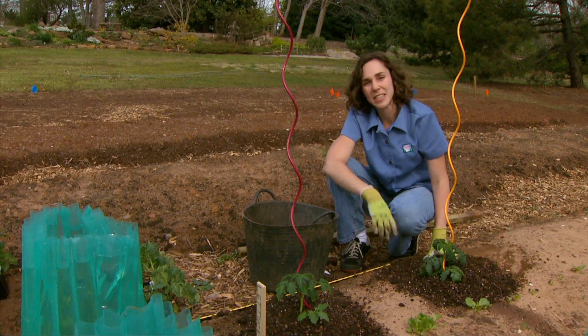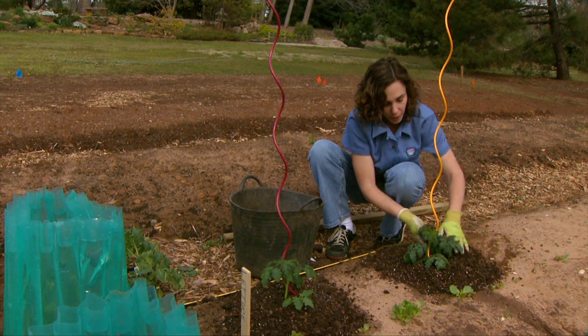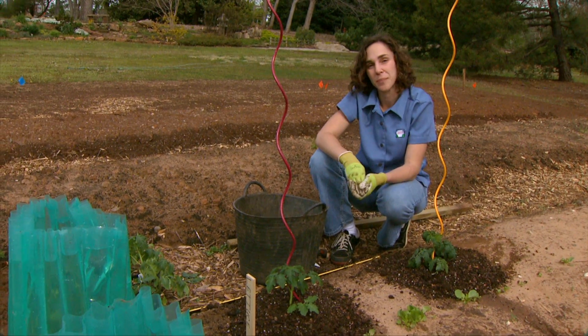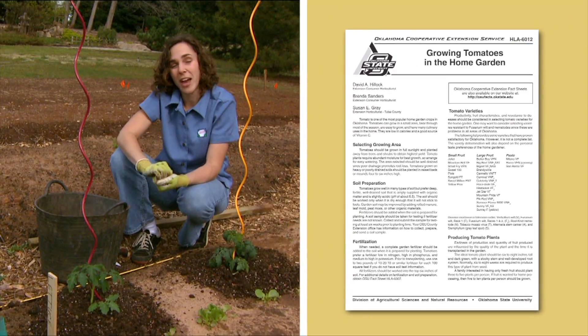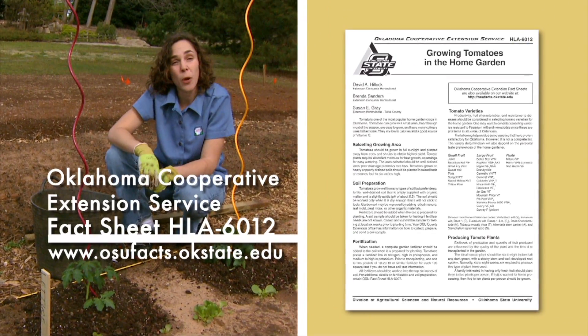It's also a good idea to set your plants out either in the evening or on a cloudy day so that they don't wilt right after you plant them. You can find more information on growing tomatoes in fact sheet HLA-6012, Growing Tomatoes in the Home Garden.